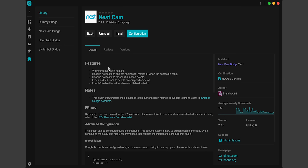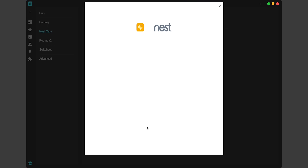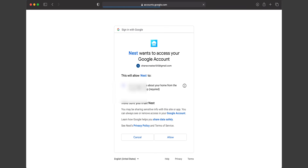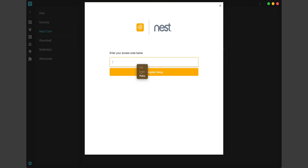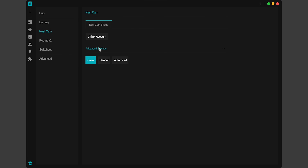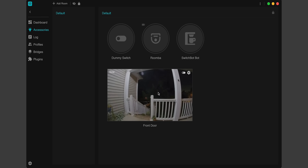Now it's installed, and you can see our new Nest Cam bridge. Let's click on configuration — I'll show you just how easy this is. Just click Link Account. It says we'll need to log into Google and get a one-time access code, which will open a new dialog. Just make sure your pop-up blocker doesn't prevent that window from opening. Click Login, choose your Google account, click Allow, and then we get our access code. Copy this, go back to the Hoobs app, paste in the access code. You can look through some of the advanced settings if you want, then click Save. Zero coding was required to get our Nest camera into Hoobs.